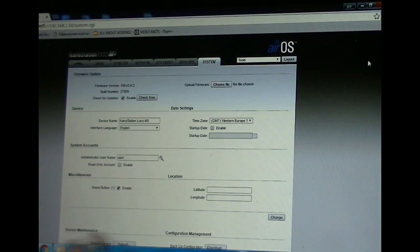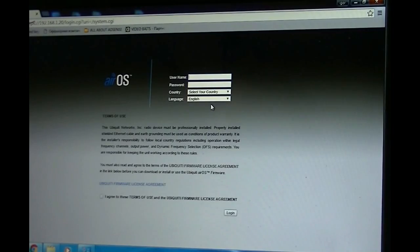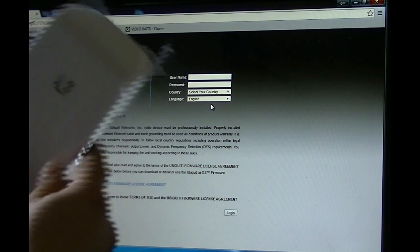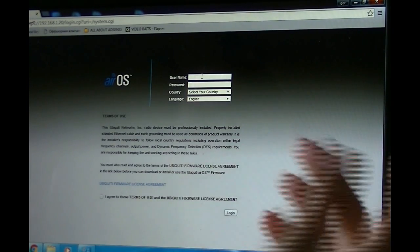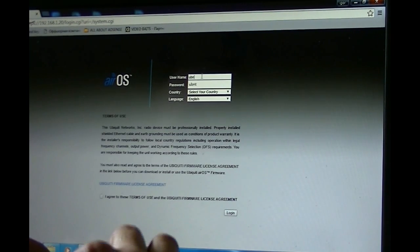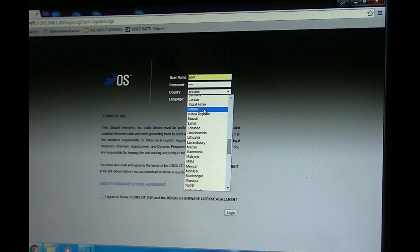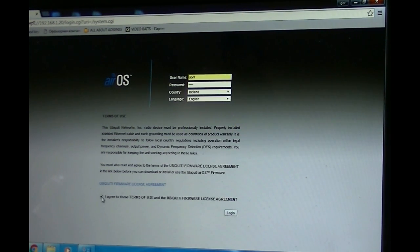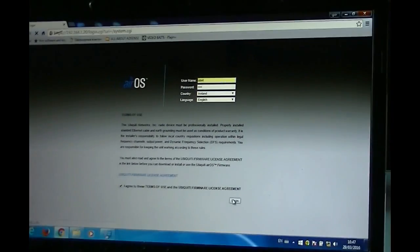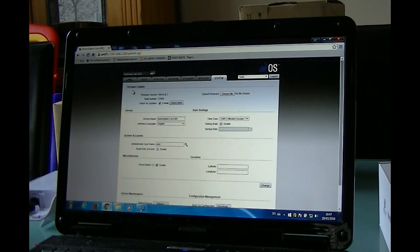That's the first unit — the one that's going to send the signal from the cameras to the receiver. Now I've opened up the second unit and we have to do the settings for the second receiving unit. It's again the same default: username UBNT, password UBNT. Select your country — Ireland in my case — language English, agree to the terms, and press login.